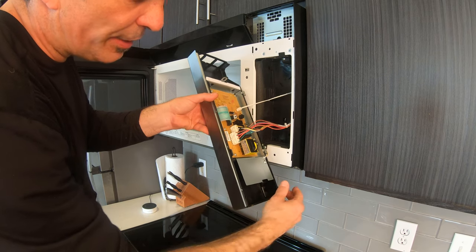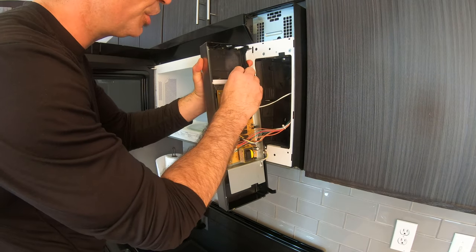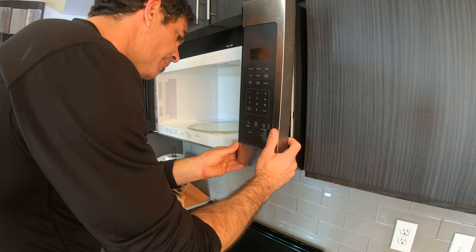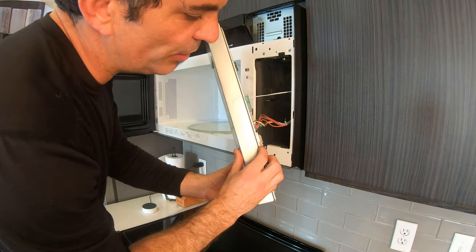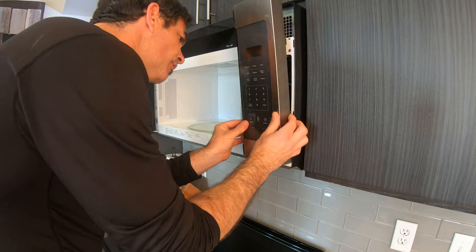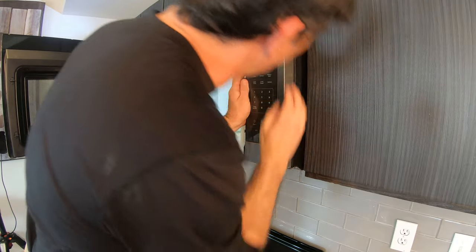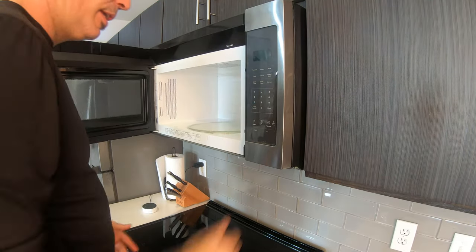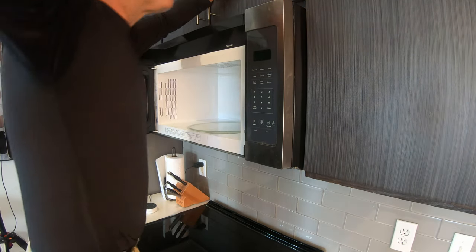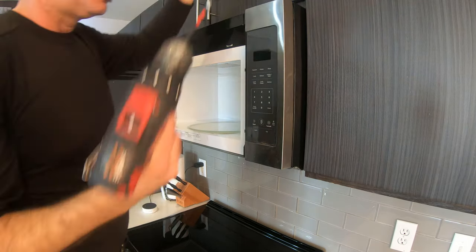There should be a clip right here, but honestly these control panels are just cheap plastic — you can see this one is cracked. It will still work, but the main thing holding this end will be these hooks right here. When those hooks start breaking, then you will have problems. Line the hooks up, slide it down — it's pretty secure. Then put in the top screw.